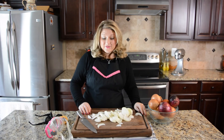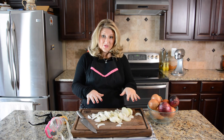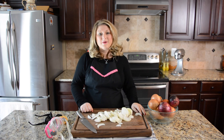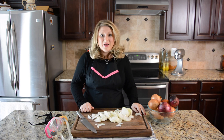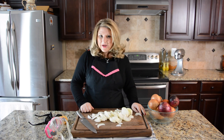Now that you've successfully cut your onions without crying — these of which are making their way to a fabulous caramelized onion dip that you can find on SavoryExperiments.com — don't forget to subscribe to my YouTube channel so you can get your dose of food therapy. See ya!